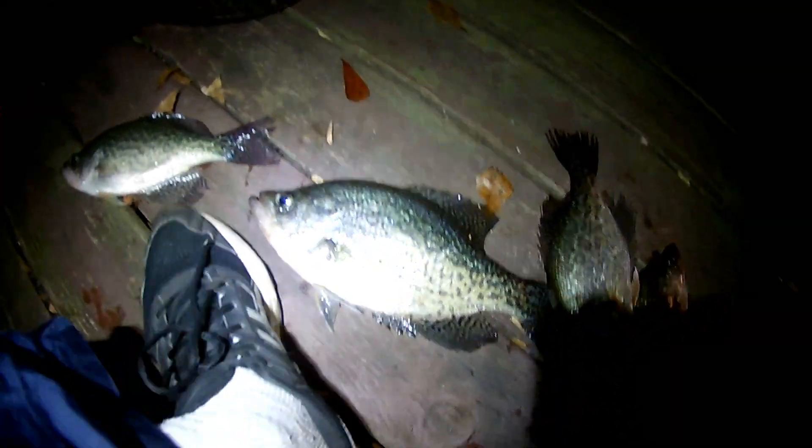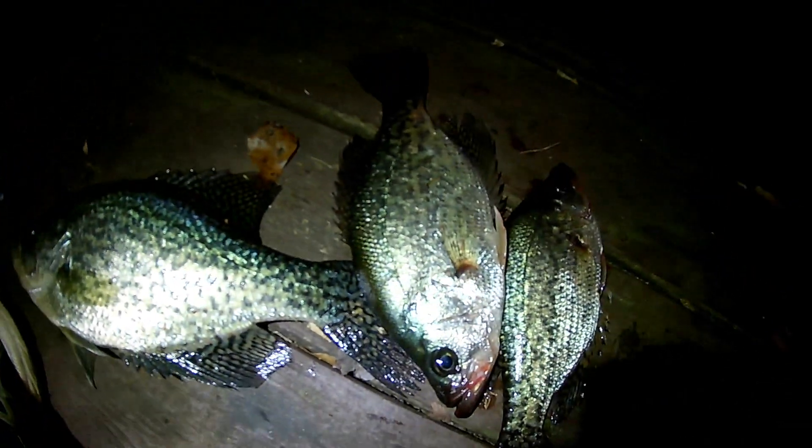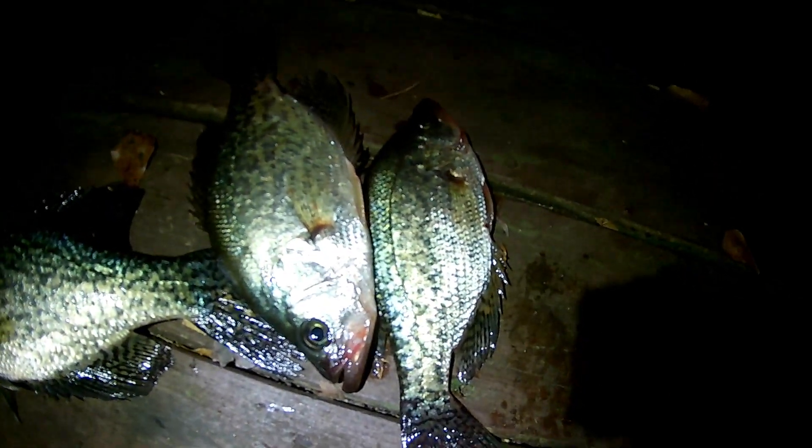Let me put my foot in there so you guys can see some scale. That's a 14-incher. Look at the hump on that big boy. That's another 12, and that's about 11, 11 and a half right there.